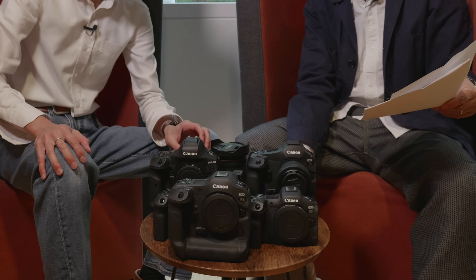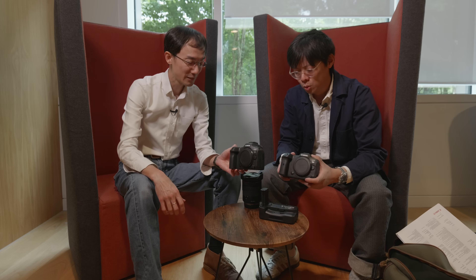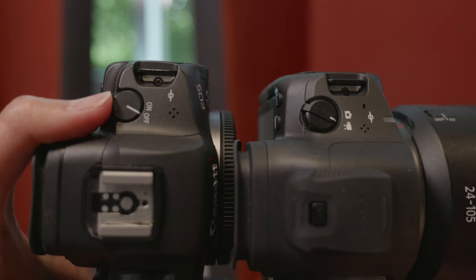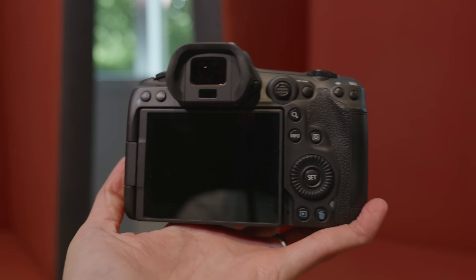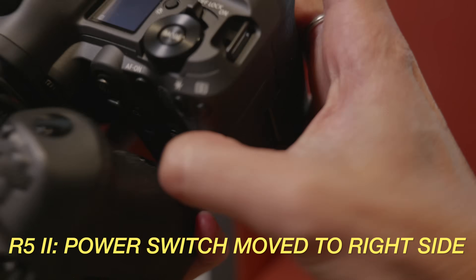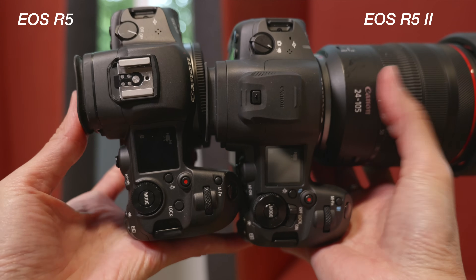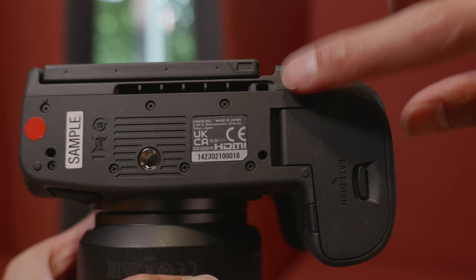We have got a comically small table to put all of these cameras on — precariously wobbly. The R5 Mark II body looks kind of similar to the R5, but there's a button placement change: the on button is now on this side so you can't turn it on single-handed. Before you had to use a mode button to change between stills and movie, but now you have separate controls. They're also a little bit thicker because they got a new cooling design — you can see right there.